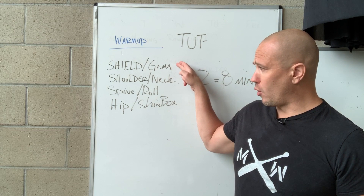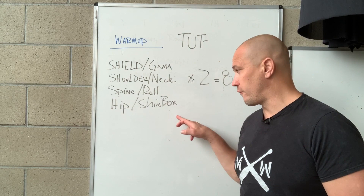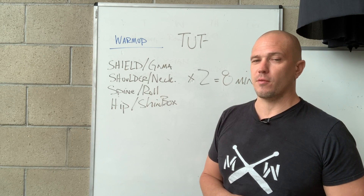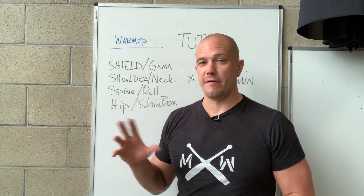What I want you to do is think about all the versions of Shield Cast you know, all the versions of shoulder and neck mobility you know, all the versions of spinal rock you know, and all the versions of hip shin box you know. Write them all down and then combine them in every way. You can end up with probably at least a hundred versions of this warm-up very simply and very effectively. We'll demonstrate them in future videos, but I want you to understand the idea right now.